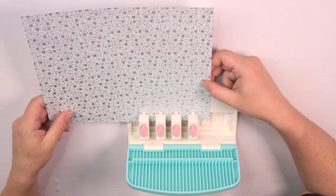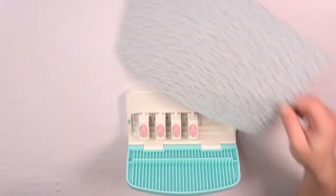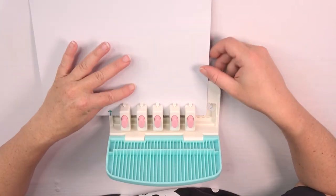For punching the first part of the cover, I remove the last two punches. Then I align the marked center with the hole marked at the border of the punch board. For the other side, I need to insert an additional punch and then do the same again from the other side.